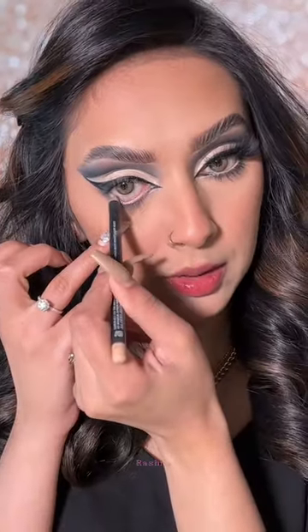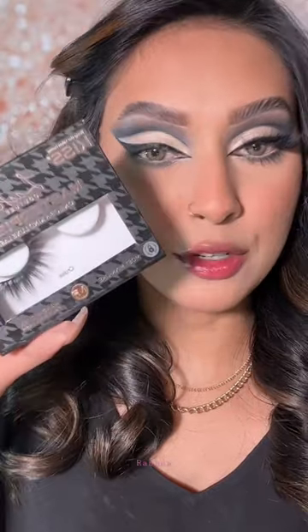Nude liner on the waterline. Kiss Masterpiece Lashes in Cruise. Telescopic Lift for mascara. And this is the final.